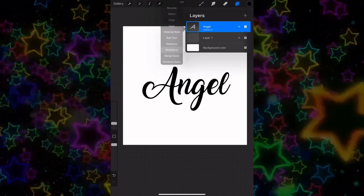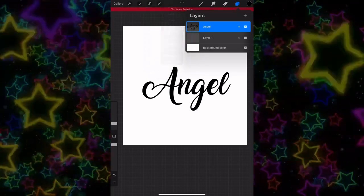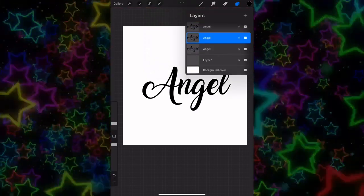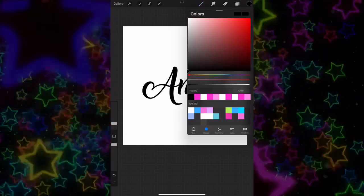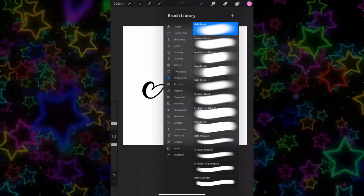You want to go ahead and rasterize the text — I messed up but yeah, rasterize the text — and then you want to duplicate it two times. Then you want to add another layer and pick a color that you would like behind the words.